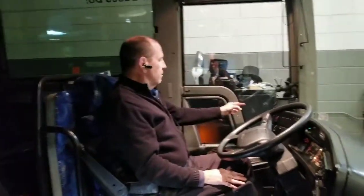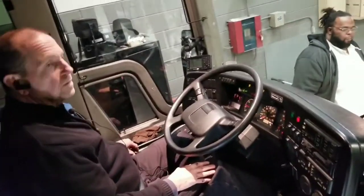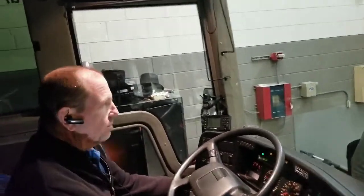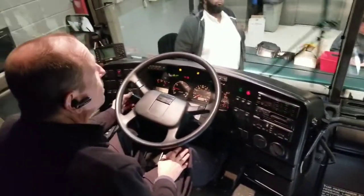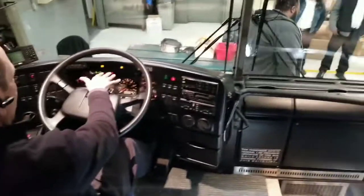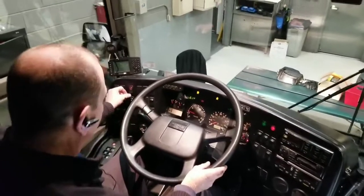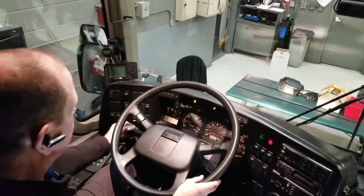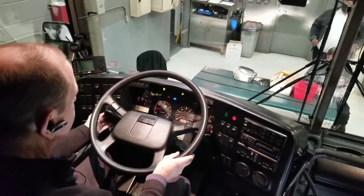I'm going to check my mirrors — make sure they're in proper adjustment on both sides. I'm going to check my windshield wipers — make sure they're operational. I'm going to check my windshield washer — make sure it's working. I've got my four-way flashes on. Checking my light indicators: four-way flashes are operational, left turn signal, right turn signal, and high beams.